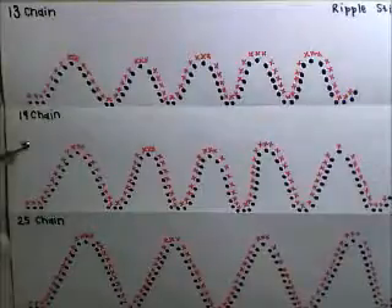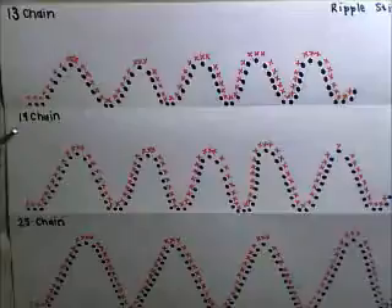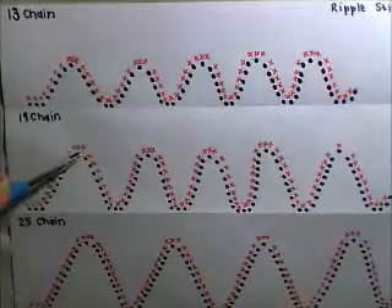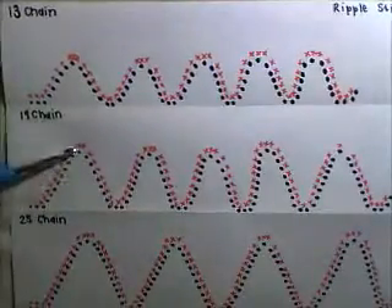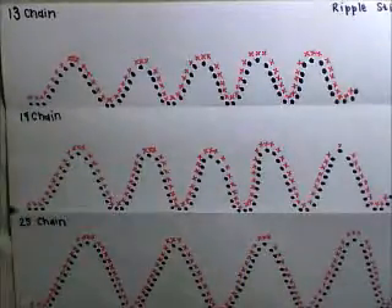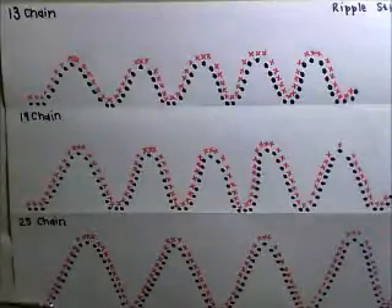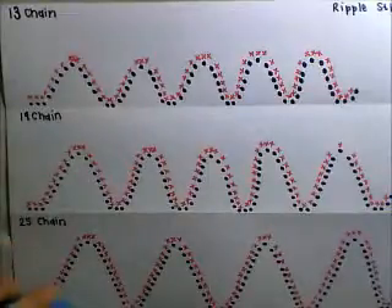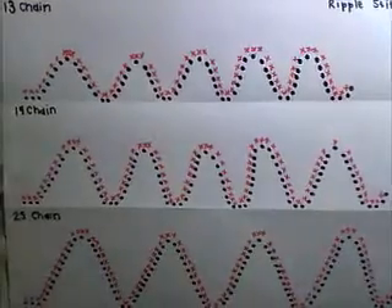Okay, so then in your 19 chain you're basically going to take three off 19, which gives you 16. Because you want one and two here and one at the bottom — that's three — and then 16 divided by two gives you eight. So you're going to be going eight up, one in the middle, eight down, two at the bottom. Then on the 25 you take three off, it gives you 22, so it's going to be 11 up, one there, 11 down, two at the bottom. Okay, so that's just to give you an idea how this pattern is going to work.